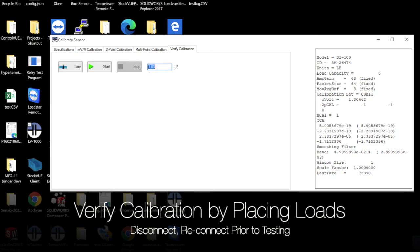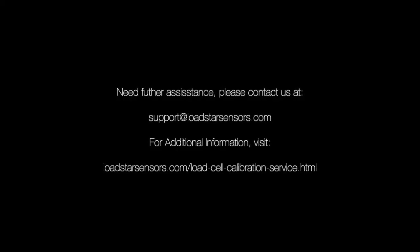Your calibration process is now complete. If you need more information, please feel free to contact us at support@lodestarsensors.com. Thank you for buying from Lodestar Sensors.